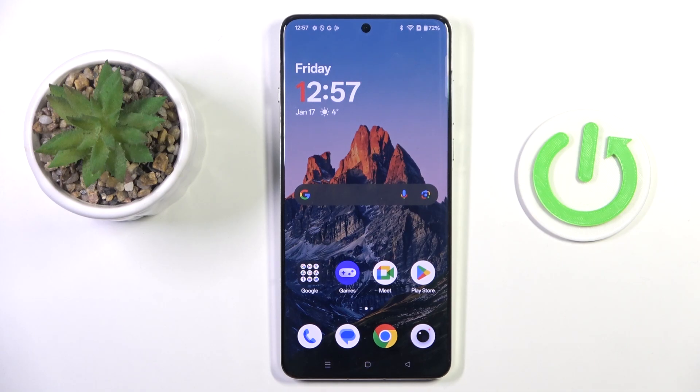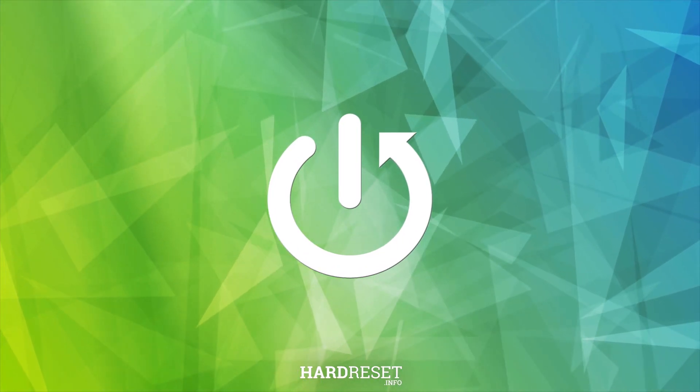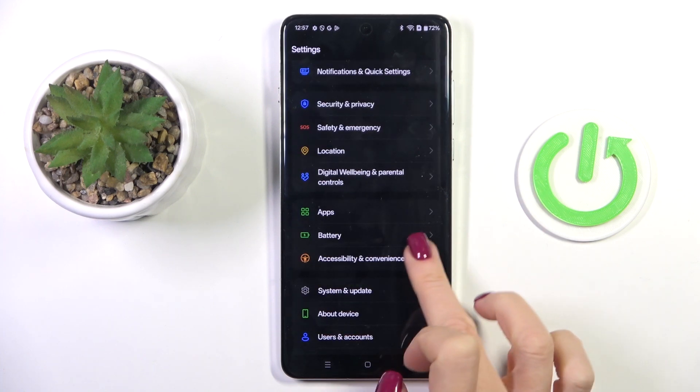Good morning guys. A friend of mine has the OnePlus 14R and let me show you how to set up the fingerprint. First of all, open the settings list. From the main settings list, select